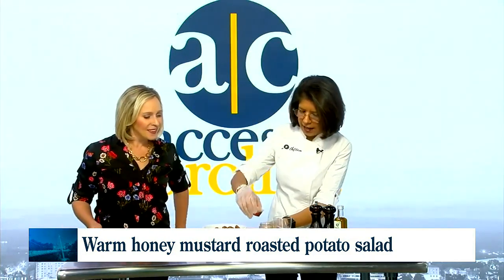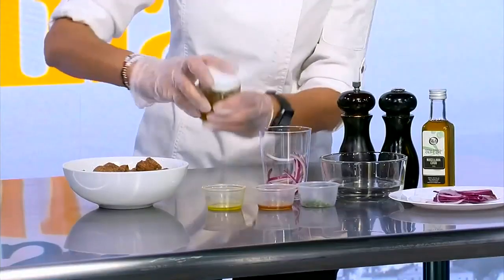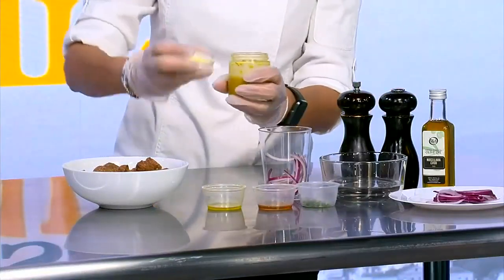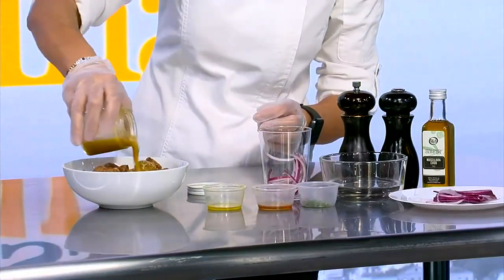Honey and mustard in my jar, I add a little bit of vinegar, a little bit of extra virgin olive oil, and then you just give that a good old shake. And once you've given that a nice big shake, you'll get this fabulous little dressing that has sweet as well as savory in it. And you pour that over.